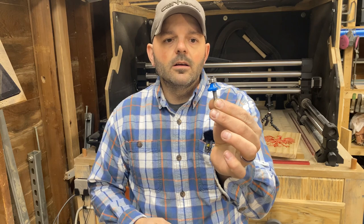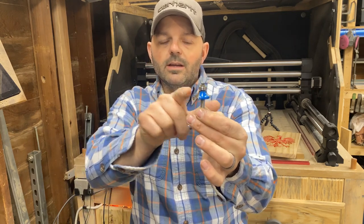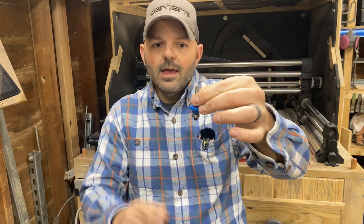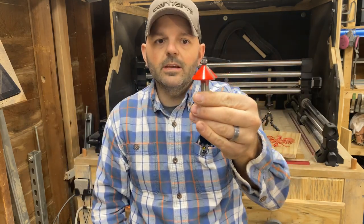This bit here will give you a round over — you can see that nice gradual round right there. It follows a ball bearing, so this would basically sit in your palm router because it is a quarter-inch bit. You would just trace out your project and that would create just that small cove, giving it the effect you're looking for.